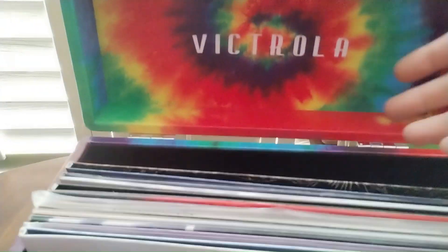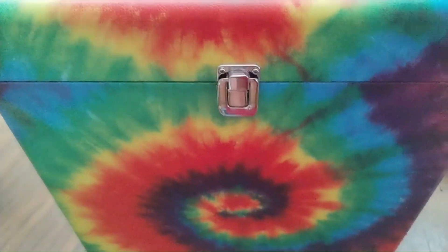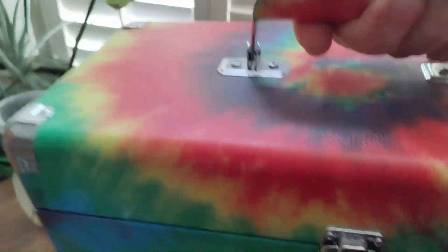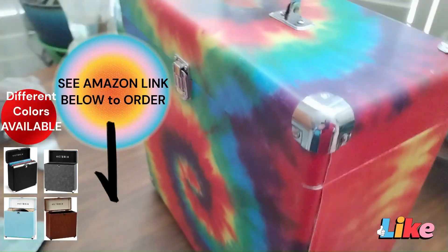It's not to scratch them and its design is also on the inside of the box which is really nice and it closes and has a little latch lock on it. This one is like a tie-dye as you can see. It has a handle on the top and it has these little metal pieces on the side here and it is pretty heavy when you have the albums inside but it's really nice and it's not just a cardboard box.